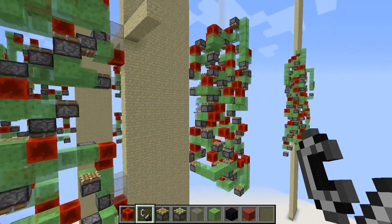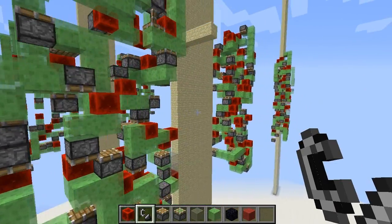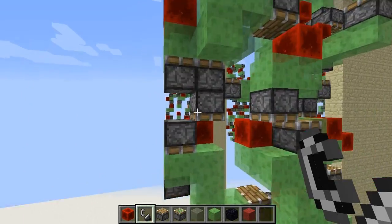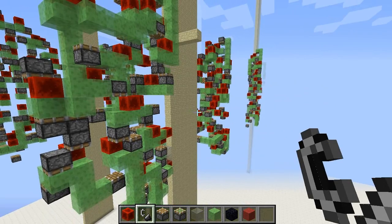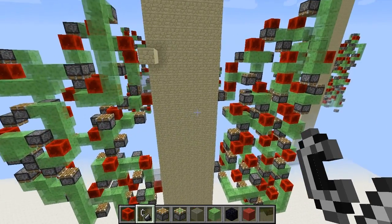Some glitchiness, but it's a bit jumpy because I'm not right next to it and it's rendering a bit differently than it should. In this case it's a connection through a seven-thick wall.